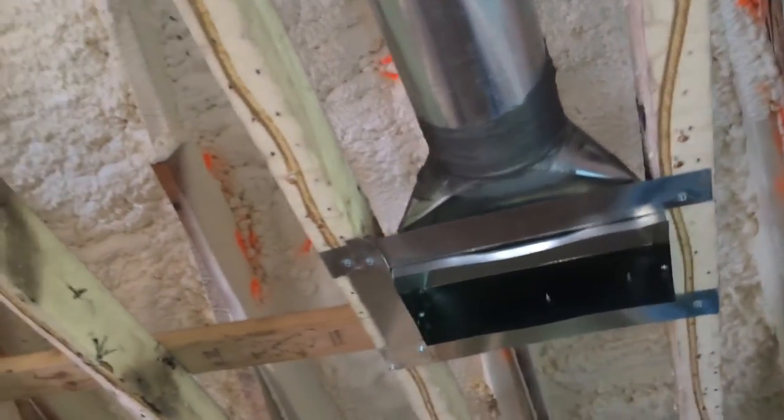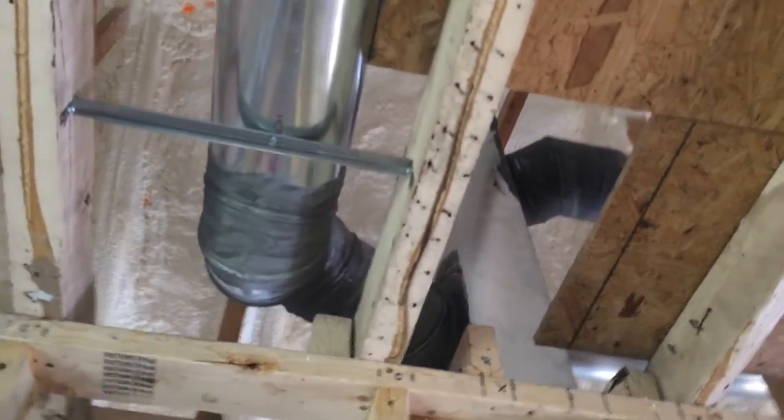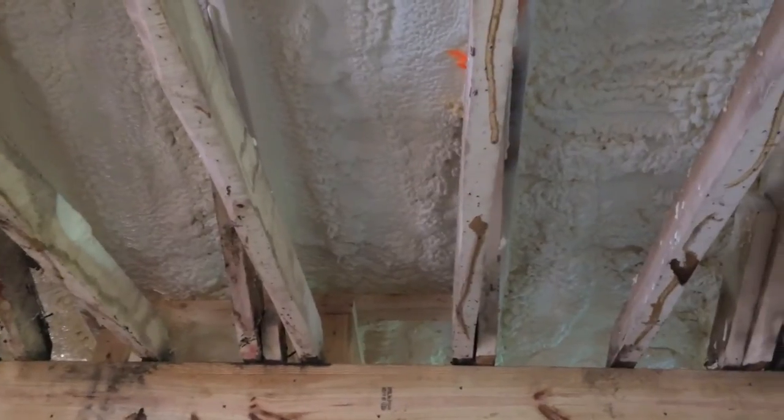The other bedroom comes out over here, and then from this main trunk line there will be another one punched over that's going to go into the bathroom somewhere up in here — we'll let them decide which one they want to do.